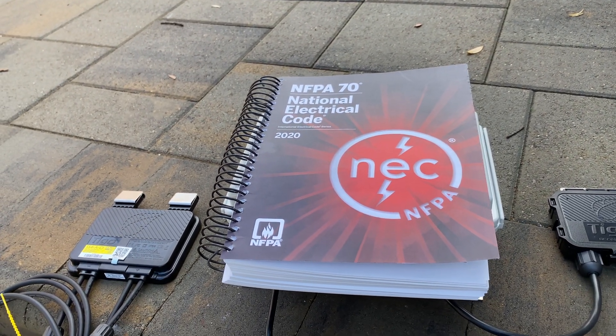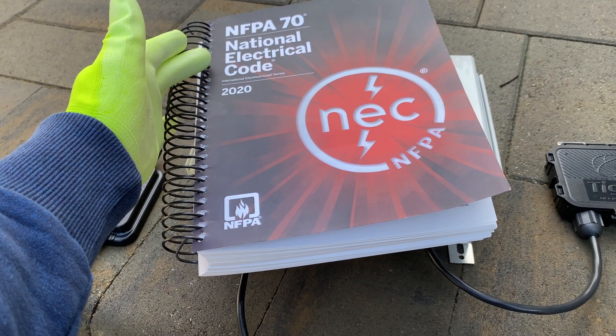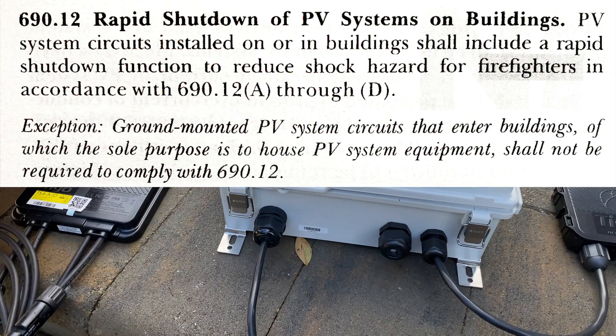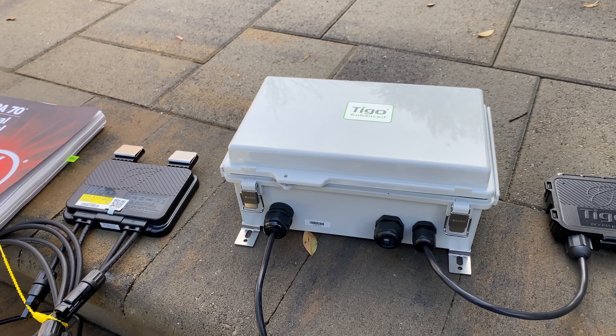Hey guys, if you're installing roof-mounted solar panels in the United States, you have to comply with National Electric Code Article 690.12 rapid shutdown. You have a few options to make it work: first is to install grid-tie micro inverters, and the other option is to install DC optimizers.